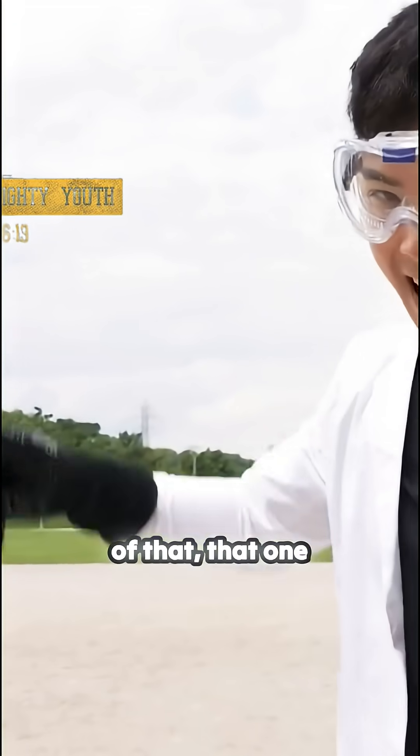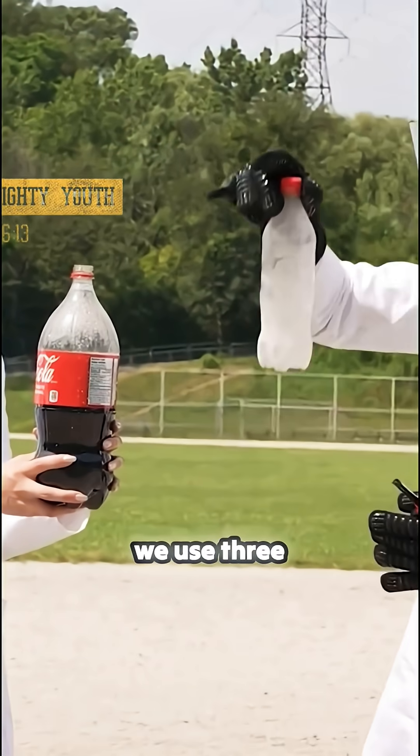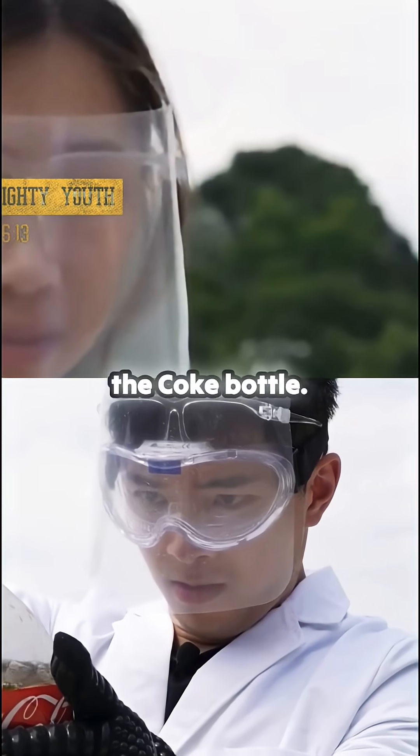Now we gotta do a bigger version of that — and on fire! On fire? We only have one shot for this. We used three cans of butane and this is a big coke bottle. And guys, again, do not try this at home. Now the butane is going inside the coke bottle.